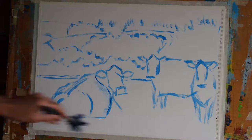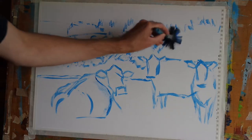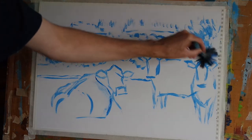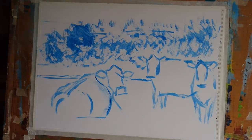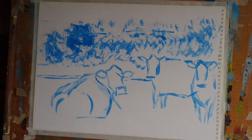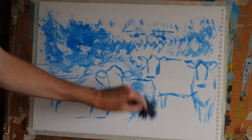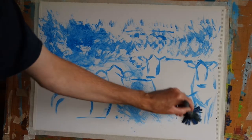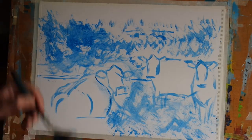So I'm going to begin by applying a very dilute mix of the fluorescent blue in a rather haphazard fashion to the middle ground here and I want that to move around a little bit more on the page, so I'm going to spray my paper with water and for the most part I'm going to fill in the areas around the cows.